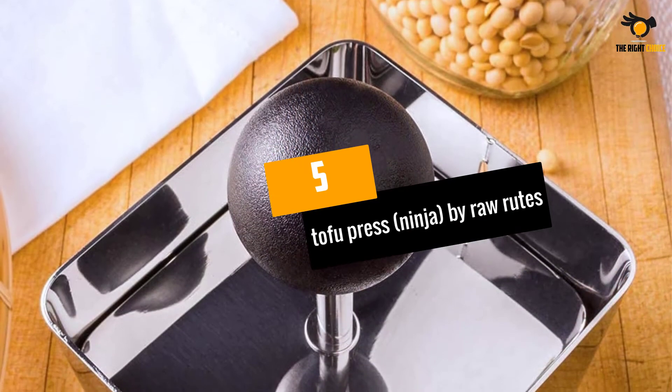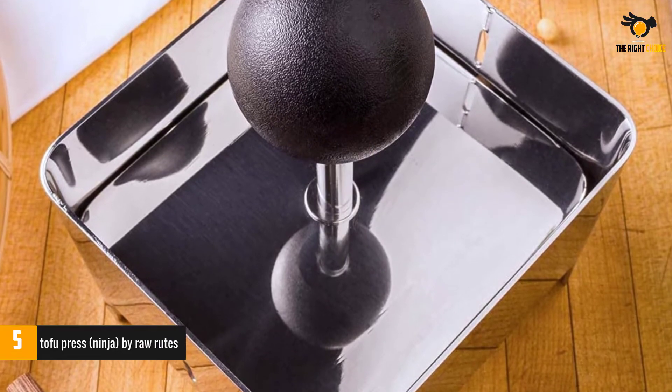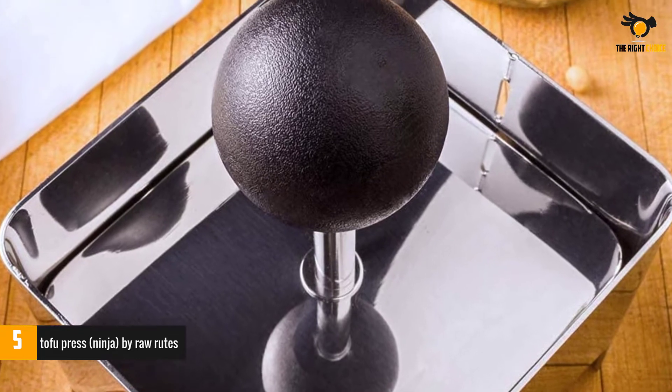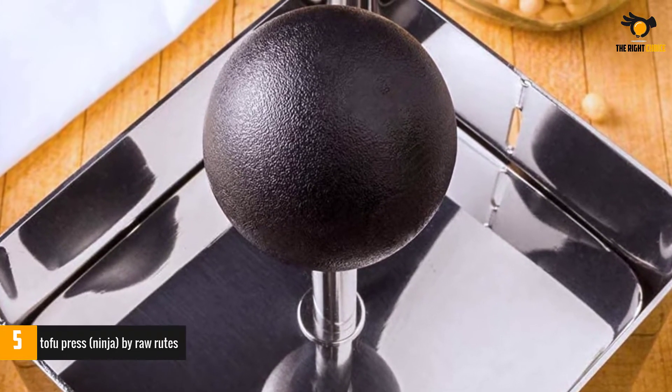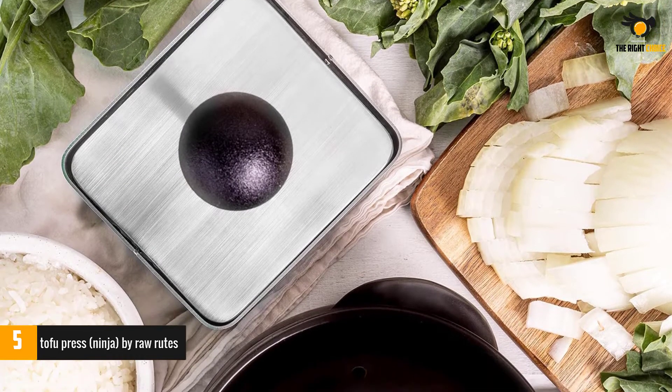At number 5: Tofu Press Ninja by Raw Roots. This little beauty looks like it dropped straight out of a sci-fi novel. All stainless steel, the container and pressing weight system of this box style tofu press make it ideal for working with smaller quantities of tofu at a time.